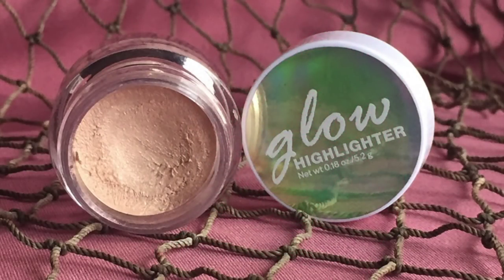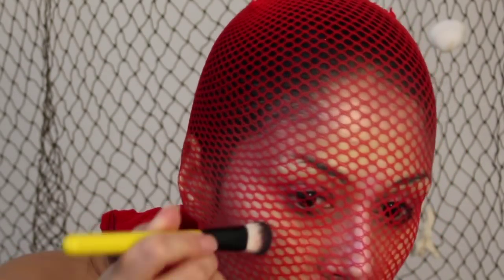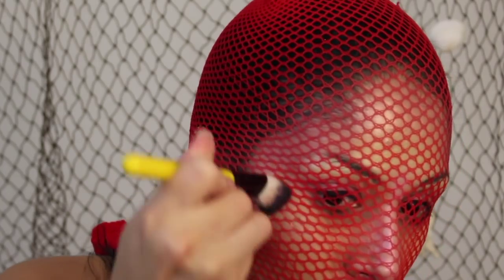Now of course we have to highlight. I'm taking this highlighter that I found at H&M, using a foundation brush, and I'm just going to pop it right onto my cheekbones as if I were highlighting. Then I'm also going to pop this on my cupid's bow as well.